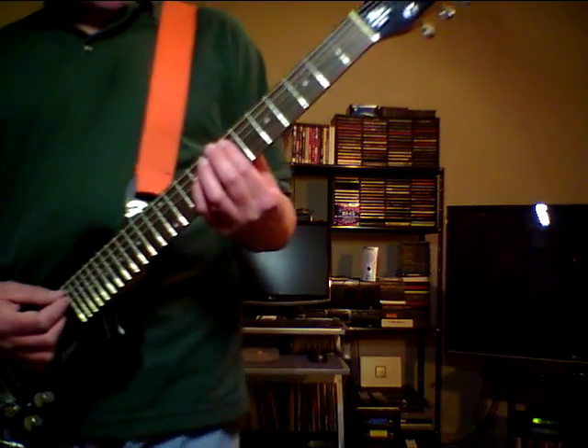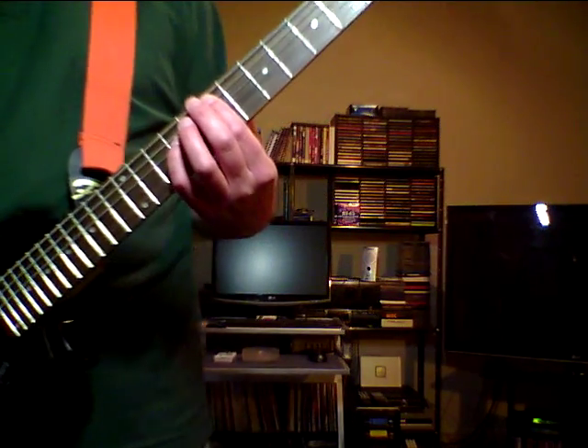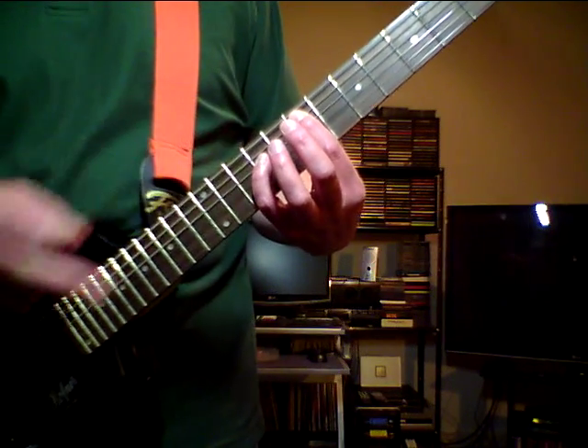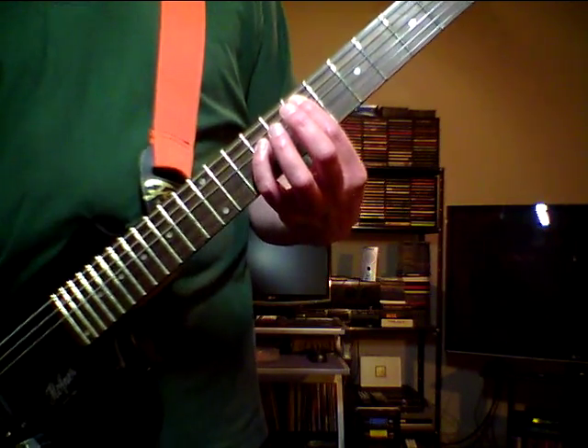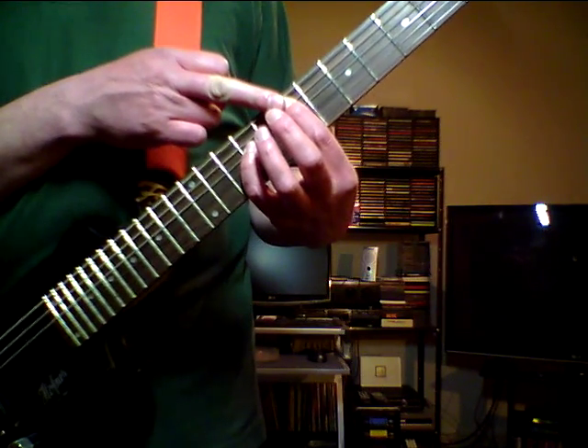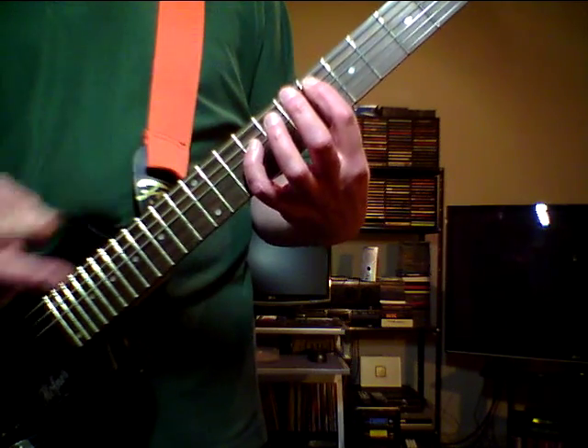The song starts with an E chord at the 7th fret on the A and the D string. You see me playing this chord with my pinky finger — that is because the second chord is an E flat, and for that chord you just need to move your pointer finger from the 7th fret to the 6th fret.